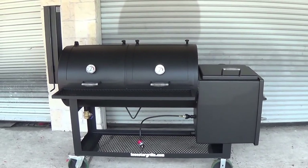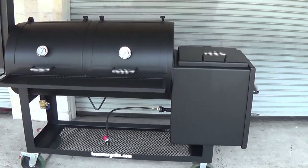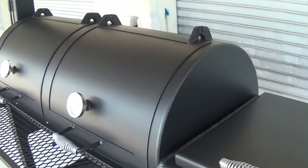This is our Lone Star Grills 24 inch by 48 inch offset pipe smoker, made from all quarter inch steel, new pipe, new plate.